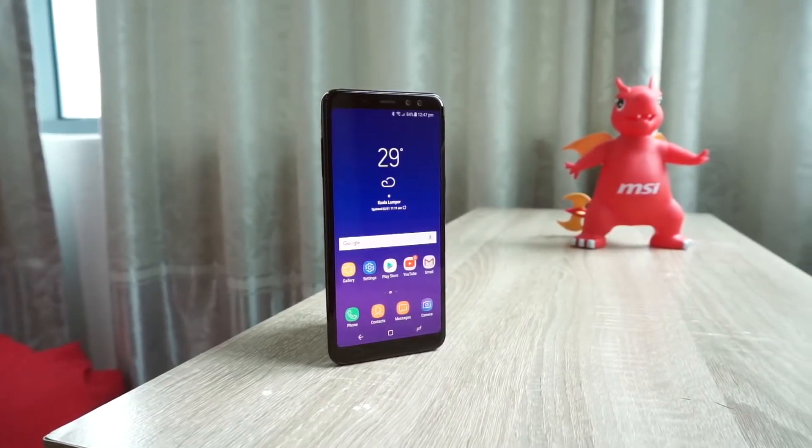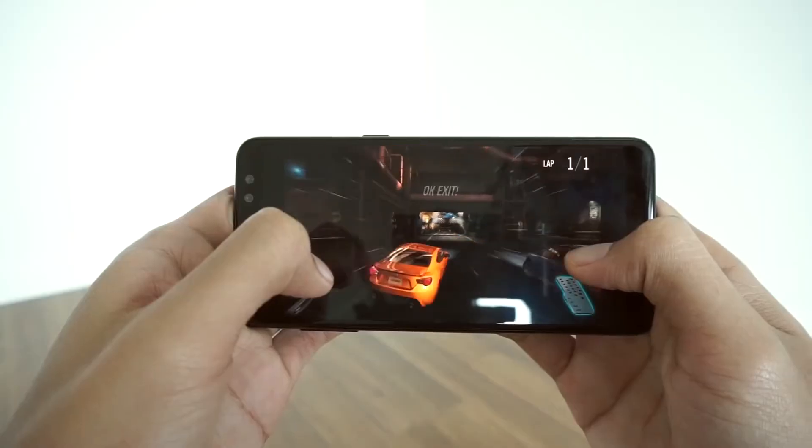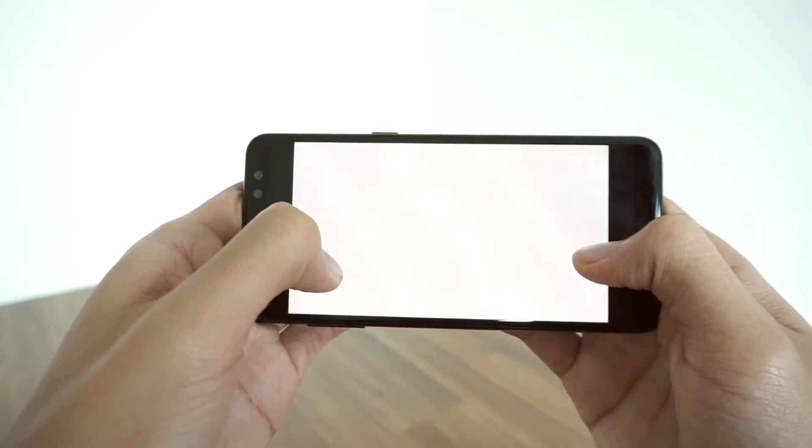Samsung has a Full HD 5.6-inch display. It is powered by the Exynos 7885 octa-core processor with 4GB RAM.